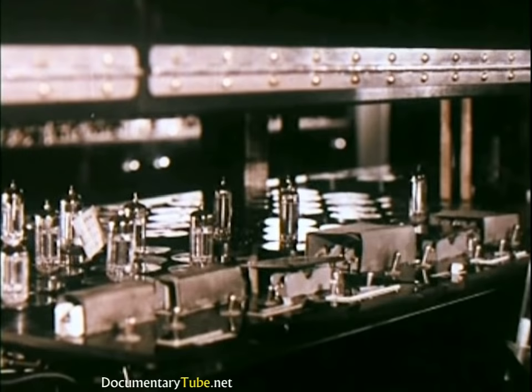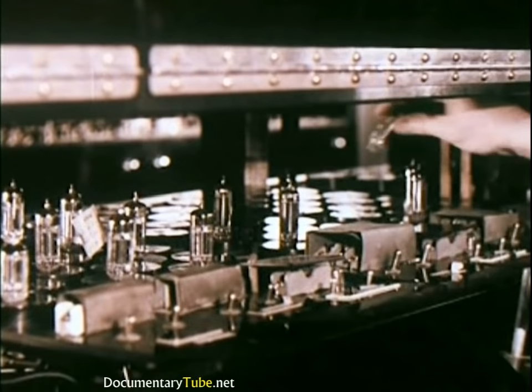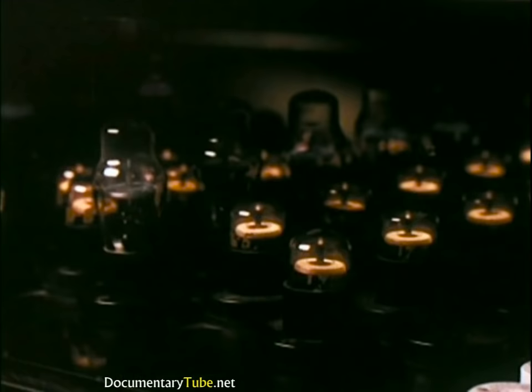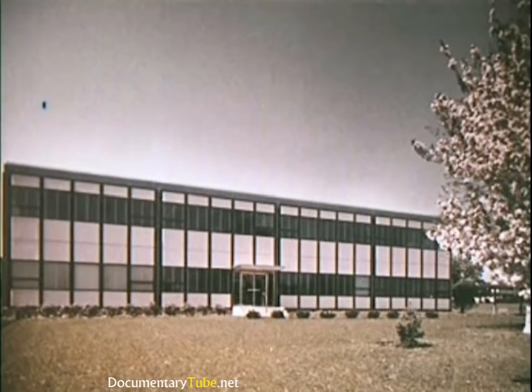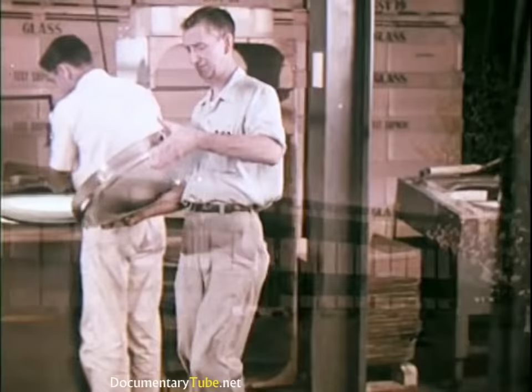Two hours on, ten minutes off — day and night — samples are turned off and on to duplicate years of actual operation. Warehouse samples are also checked in use in all types of operating television sets. In Lancaster, Pennsylvania, color kinescopes are produced with the same cautious guarding of quality.